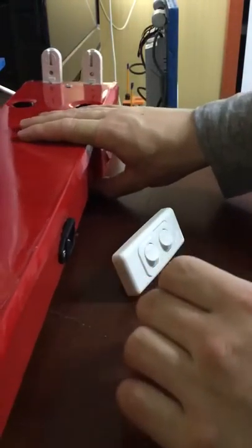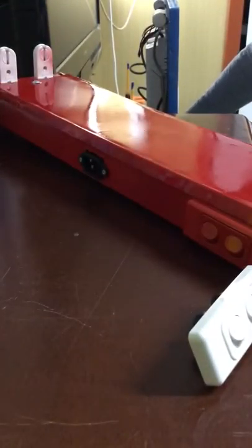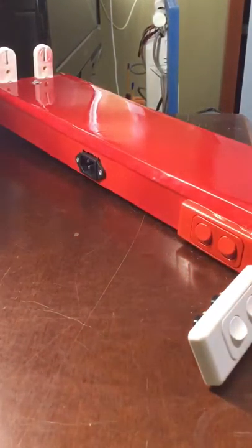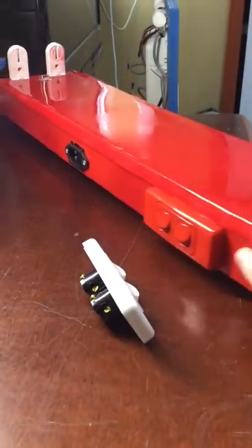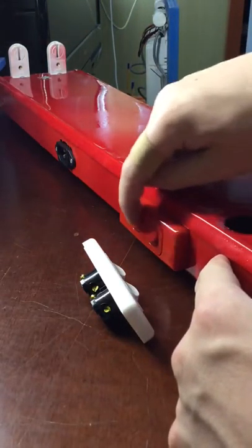Now in the last video I did this batten, I showed you installing this port on the side. In the last video I showed you putting on that port right there, how I put that on and how I wired it up and everything. But in this video we're going to take a look at this switch here.